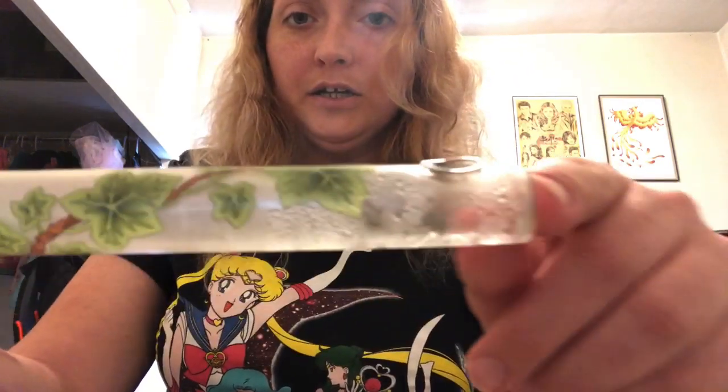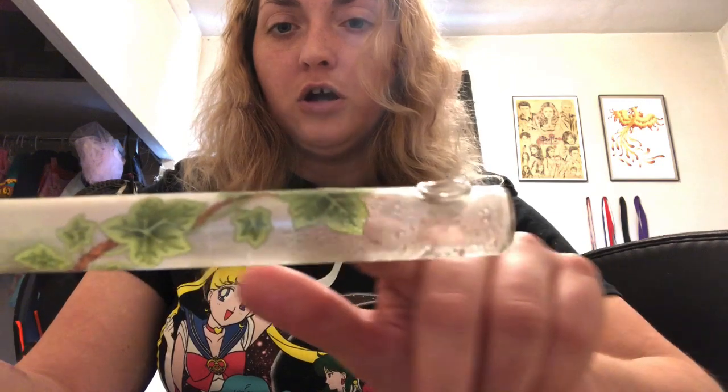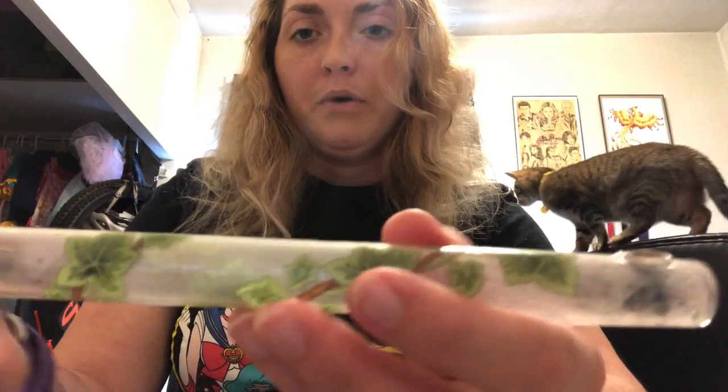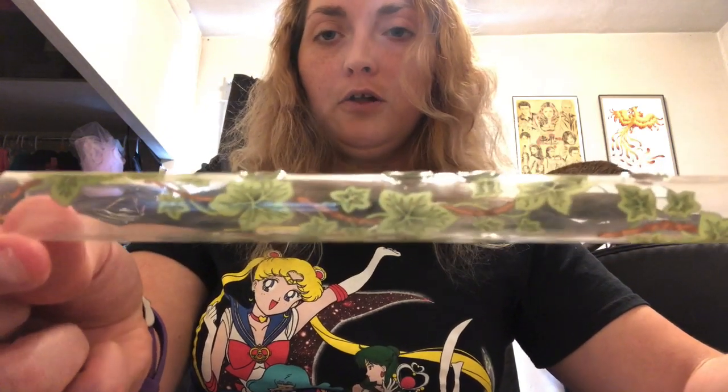You can kind of see here, it's kind of cloudy where I've been playing it. There's condensation from where my breath is warm, but the further away from the blowhole, the clearer the glass is.